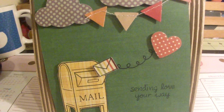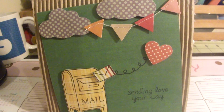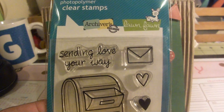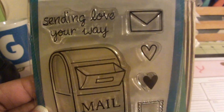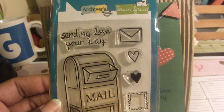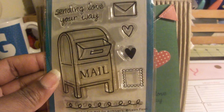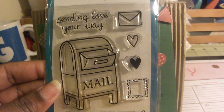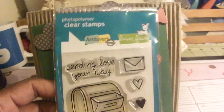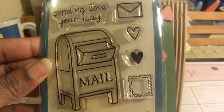That little envelope I stamped with my Lawn Fawn stamp, and also the mailbox and 'Sending Love Your Way' — this is the Lawn Fawn set from Archivers. When I was looking online for more Lawn Fawn stamps, I noticed this particular set on the Lawn Fawn site is larger, but this one was $8.99 at Archivers and I used a 30% off coupon and a gift card, so it wasn't bad. It says 'Archivers Exclusive,' so that's why. I love this little set — it's really cute.